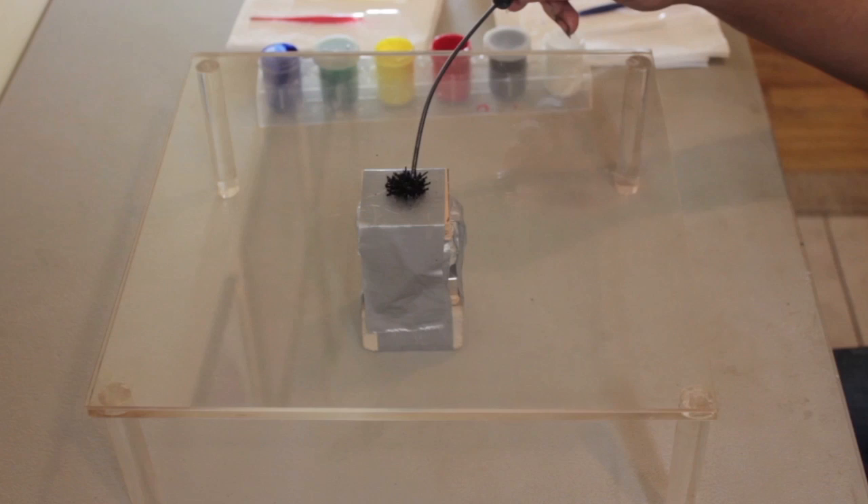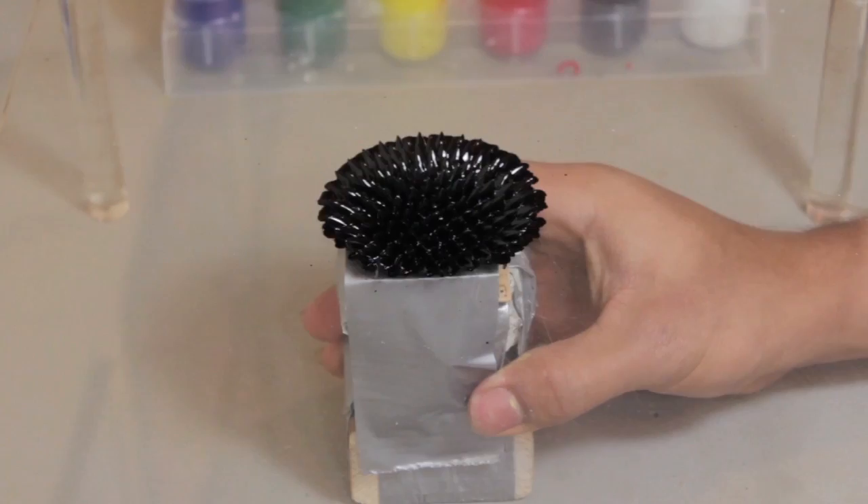Hi Kickstarters, my name is Frank Marino and I want to introduce you to Spike Art Creations. Spike Art is basically comprised of ferrofluid. Ferrofluid was invented in the 60's by NASA to move fluids at zero gravity. When exposed to a magnetic field, it changes to unbelievable three-dimensional spikes.